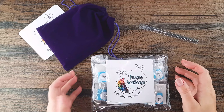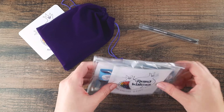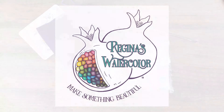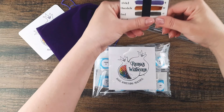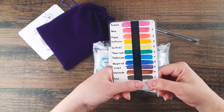Hello, it's Regina and we are going to talk about foundation colors, starting with how to unpackage your set. Foundation colors are the 11 colors minus frost that we use to make all of our convenience mixes.